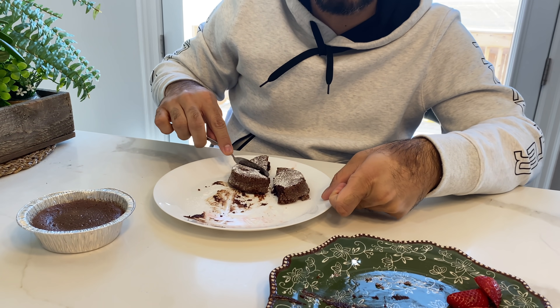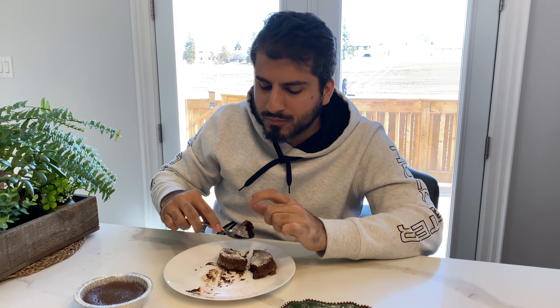I hope they learn it so they can make it for their husbands and wives. Okay, enjoy. Bye.